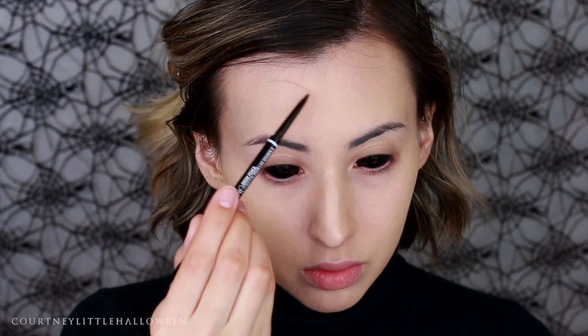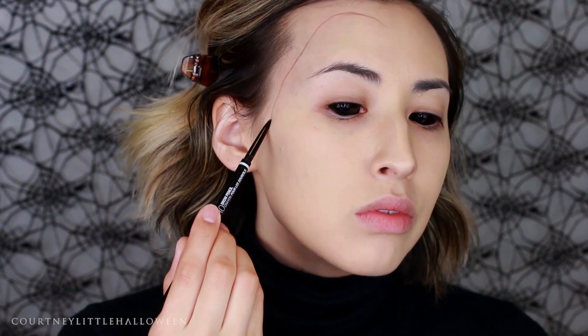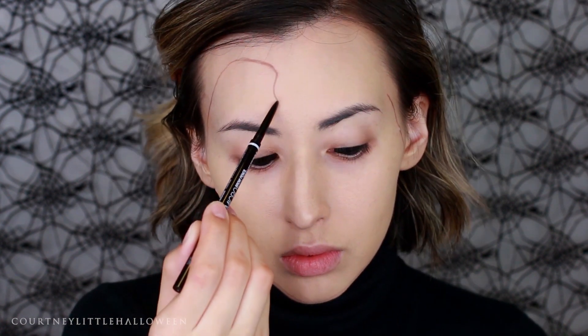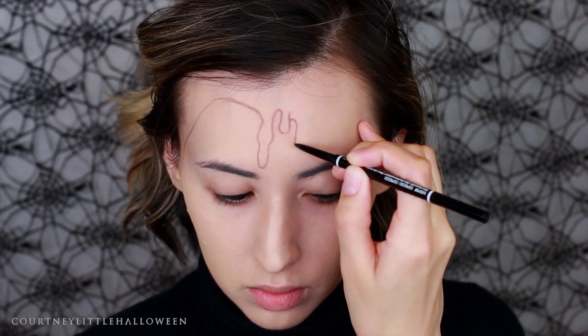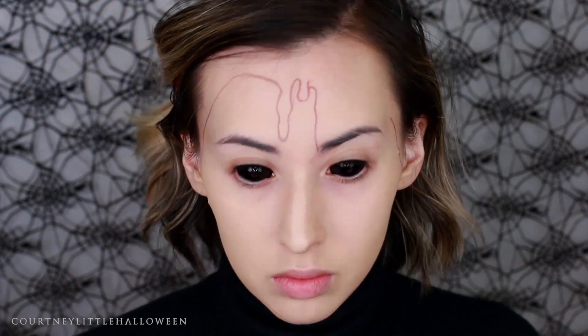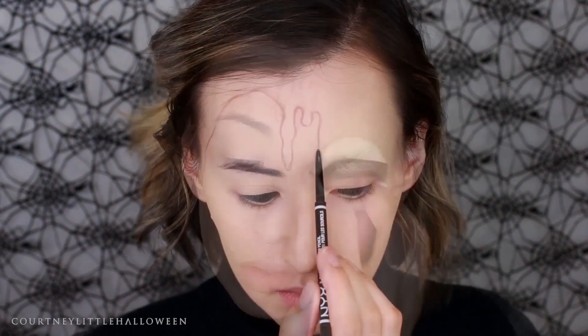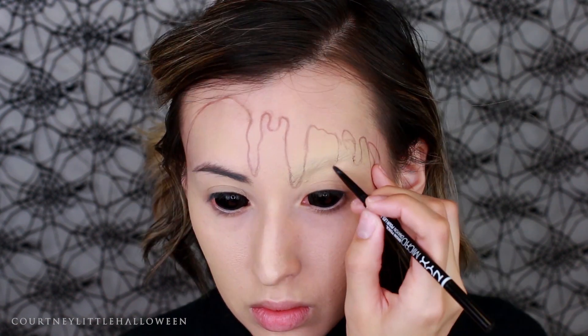I'm starting out with one of the NYX Micro Brow Pencils to outline the shape of my face and also the drips. You could take this line in a little bit further if you want to see more of your natural skin, or you could do just a piece or half of your face as well. I started the drips about halfway across my forehead and then realized I should have covered my brow first — I'll have that video linked. For the drips I wanted to make them look more like waxy drips rather than something smoother like ice cream, or you could use more jagged lines to create a ripped effect.